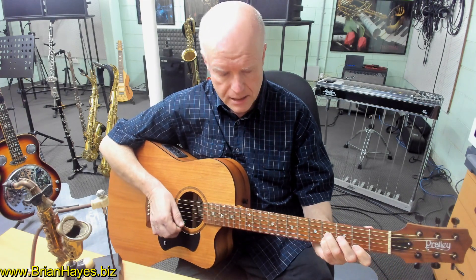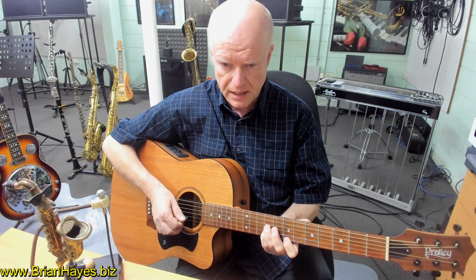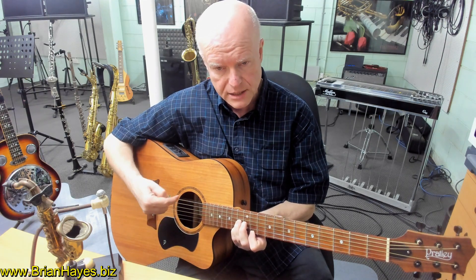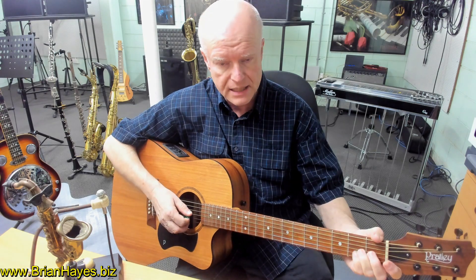Continuing up: B chord, C chord, C sharp, D, D sharp, E, F, F sharp, G, G sharp. That's the 12 possible major chords where we're basing it off the third string — up another fret and we're back to where we started.